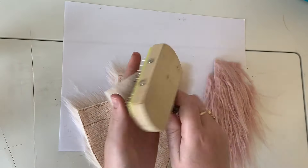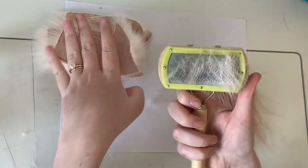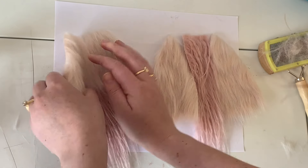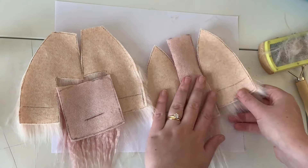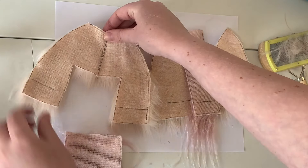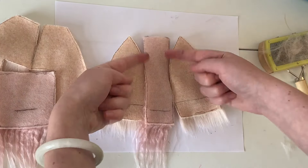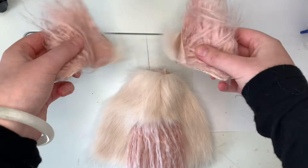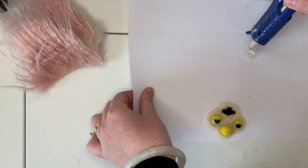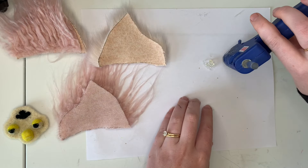I started by cutting out the pattern pieces for the head. The pattern is by Boots with the Ferb and the link will be down in the description. Then I give each piece a nice brushing to make sure there's not loose fur flying everywhere while I work. Here you can see where the two side front pieces will connect down the middle, followed by the stomach on three corners, then the two side back pieces to the center back. Next, I'll show you how I make my ears — this is a modified version of a tutorial done by Kinpatsu Cosplay. Hers is much more detailed, so I'll make sure to link her video down in the description as well.